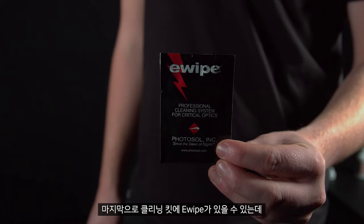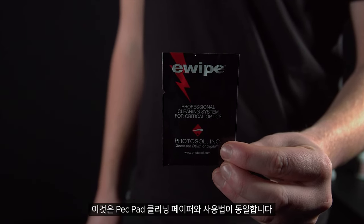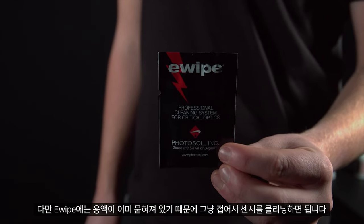Finally, you might have some E-wipes in your cleaning kit. You would use these the same way as the pec pad cleaning wipes, but they already have liquid on them. Simply fold and clean the sensor.